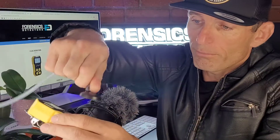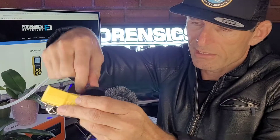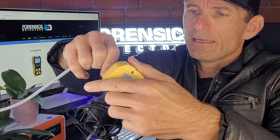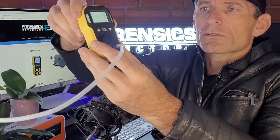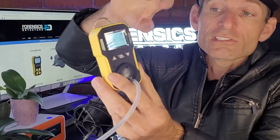Now for a little demo — we're going to pop on the calibration cap. I've got it hooked up to some gas here, and connecting it just like that. I'm turning on the gas in a well-ventilated room, so don't worry, I'm not inhaling any dangerous gas. You can see it quickly climb.